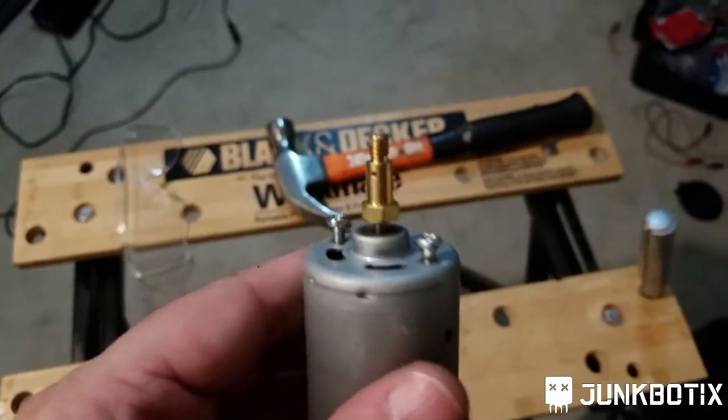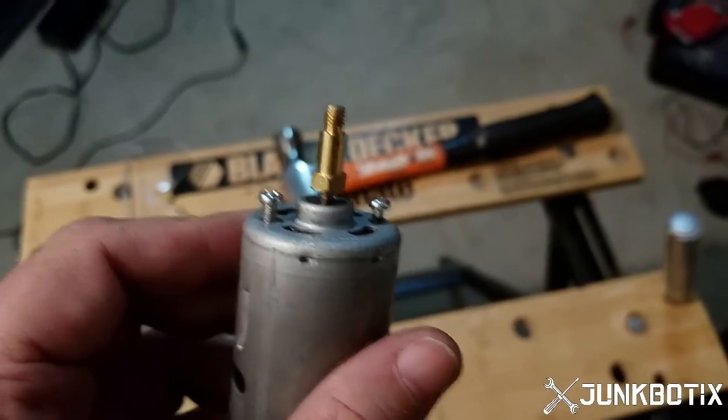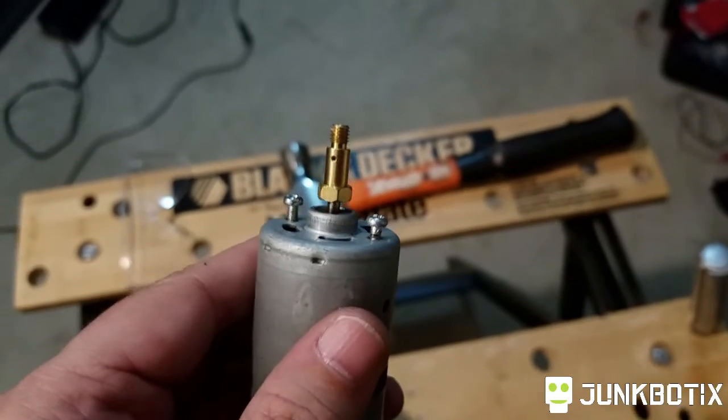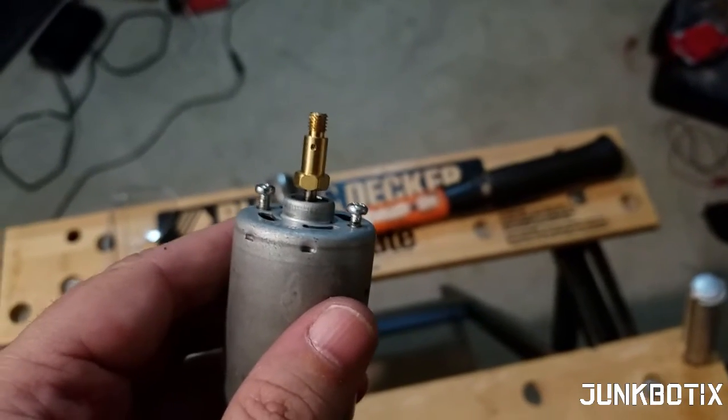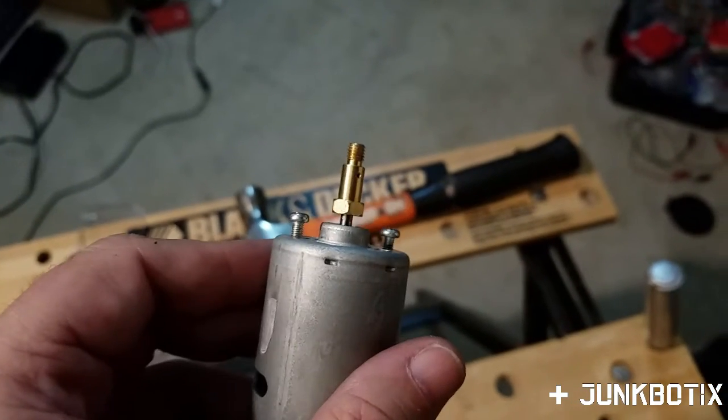The other thing I wanted to mention is about putting these screws back in place — keep them with the motor. That way, if you wanted to mount it to something else, a piece of metal or some other bracket, you have them right there. You don't have to worry about trying to find them. Just keep them with the motor.